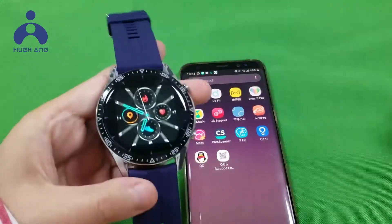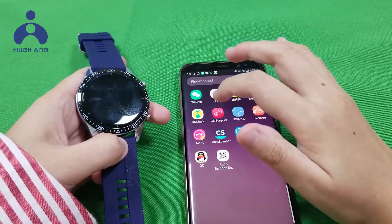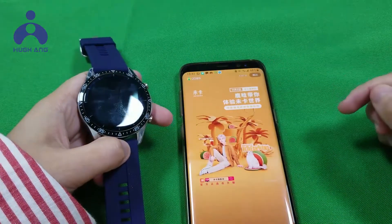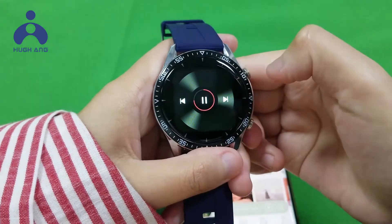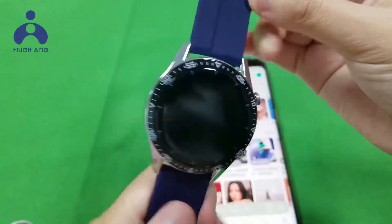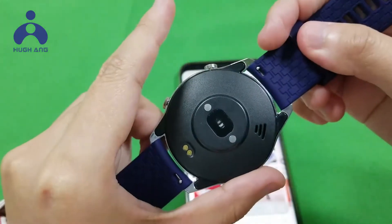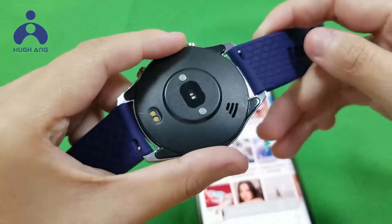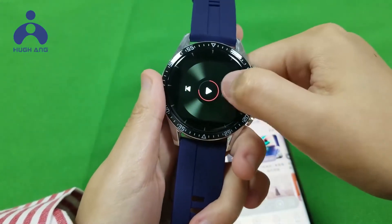Let us test the music playing function. First, open the music app on the phone. Click here to start. You can skip to the next track, go to the previous track, and pause playback from the watch.